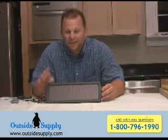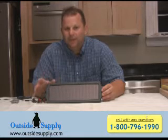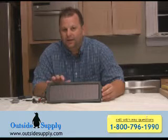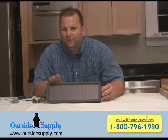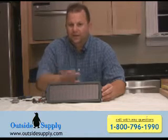This is Chad over at Outside Supply. I want to tell you about a neat little device we started to sell on our site — it's the 1.8 watt solar battery maintainer. It's by Sunforce Products, and they've done a real nice job at getting a product out there that is real user-friendly and also very powerful for the end user.